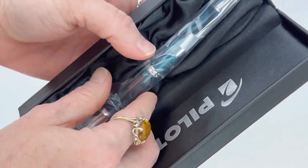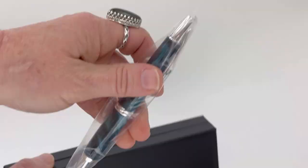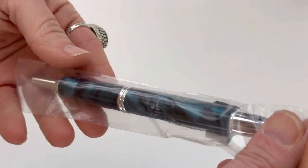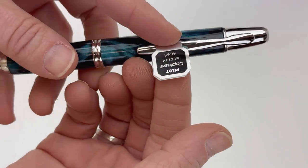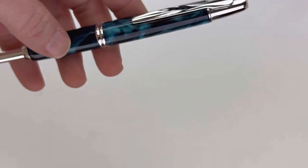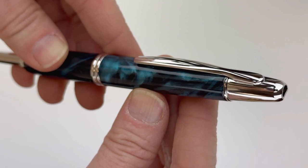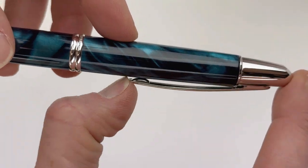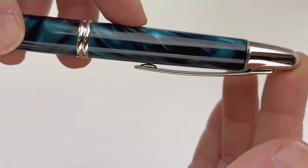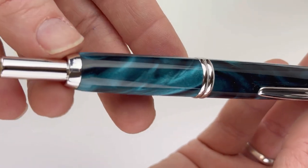This is the Pilot Vanishing Point SE fountain pen in green. If you love the Vanishing Point, this is the same pen design — it's the most popular retractable fountain pen. But this new collection has five different really stunning and vibrant marble colored bodies. When Pilot introduced this release, they described it as adding a little bit of extra sophistication to the writing style offered by the Vanishing Point.